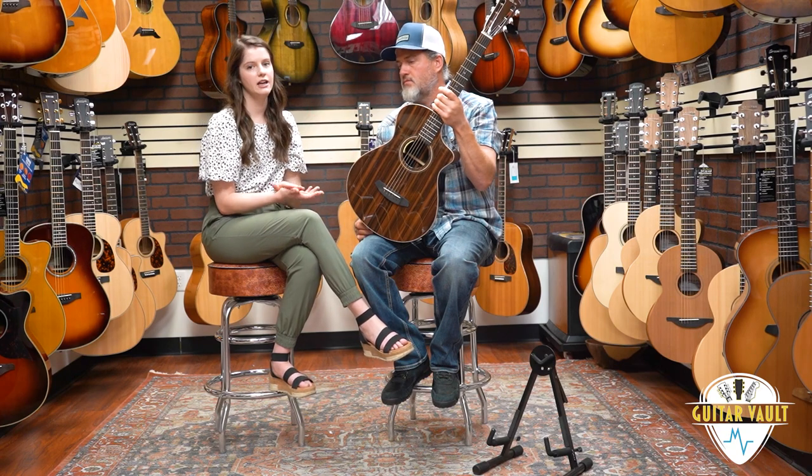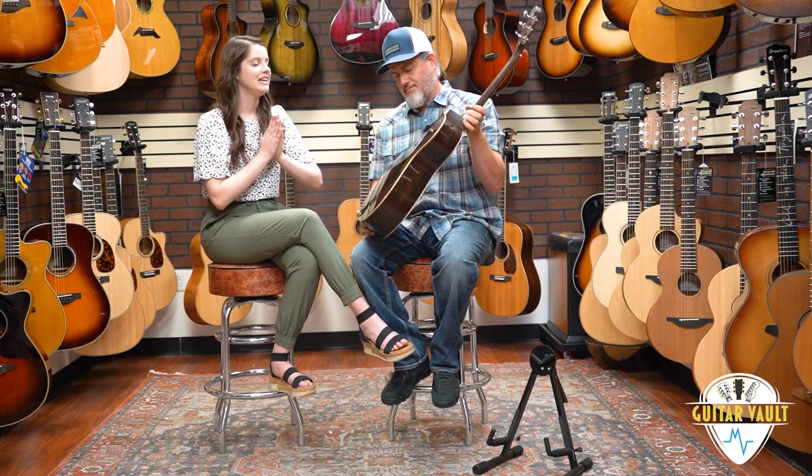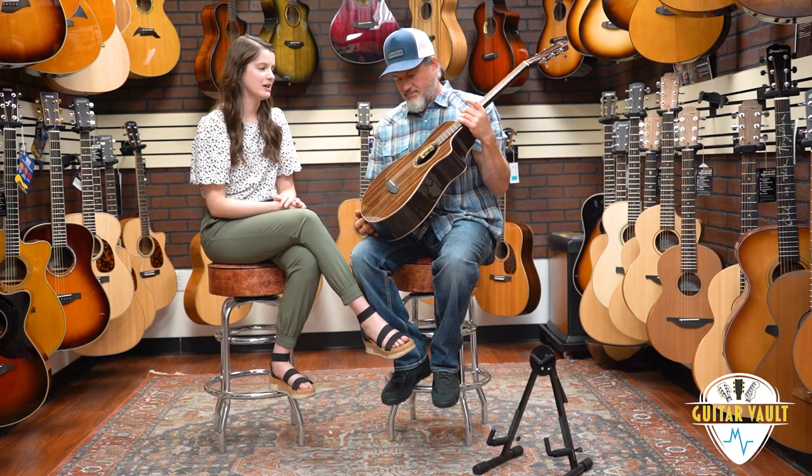Let's take a listen to this guitar and look at some of the details. If you see me reflected back in the details as I'm trying to film them, I am sorry — Brazilian Rosewood, it's a mirror. These are such glossy guitars, it just acts as a mirror. So you'll see my face and I'm sorry.